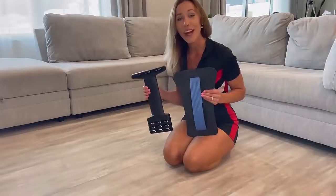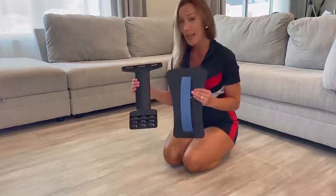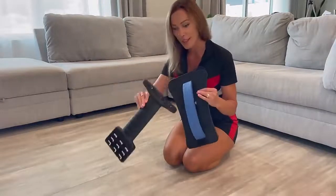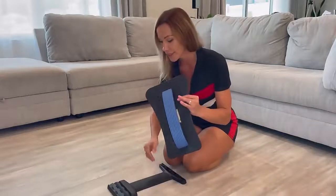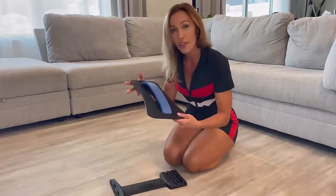Hello shoppers, I have one great product over here I would like to share with you. It's a back stretcher — it looks like this. It comes with the base and the top part, and it's very easy to assemble. Just insert one side into the slots on the base.